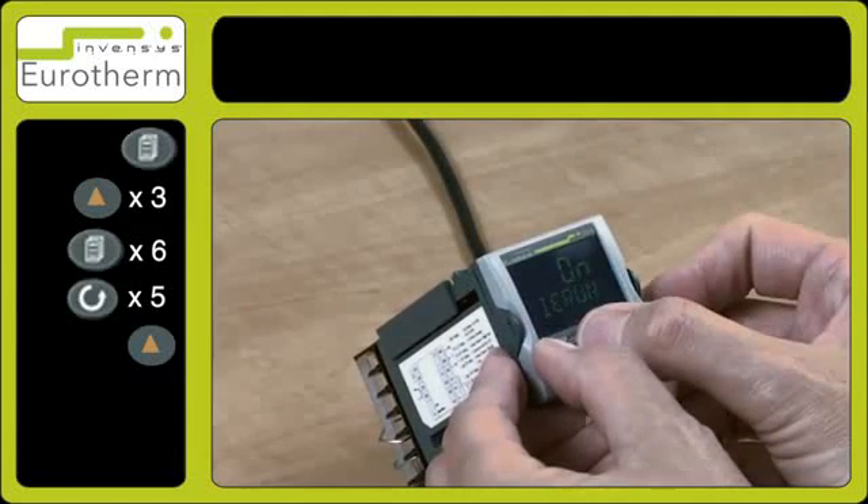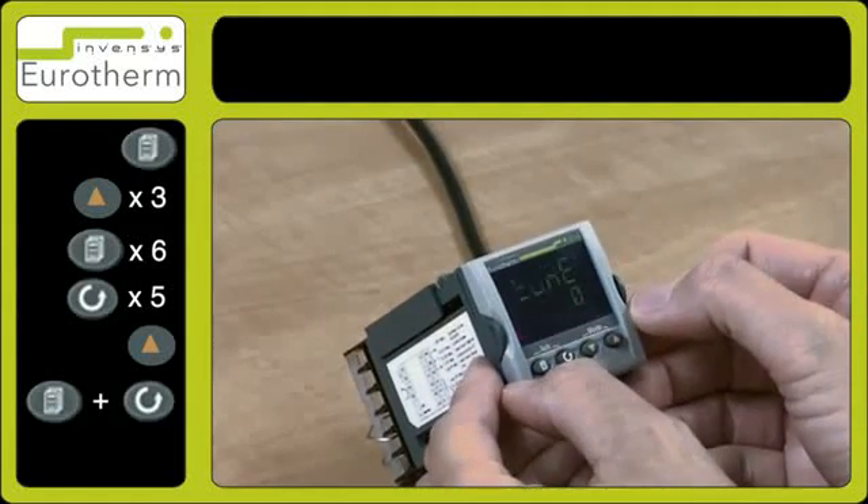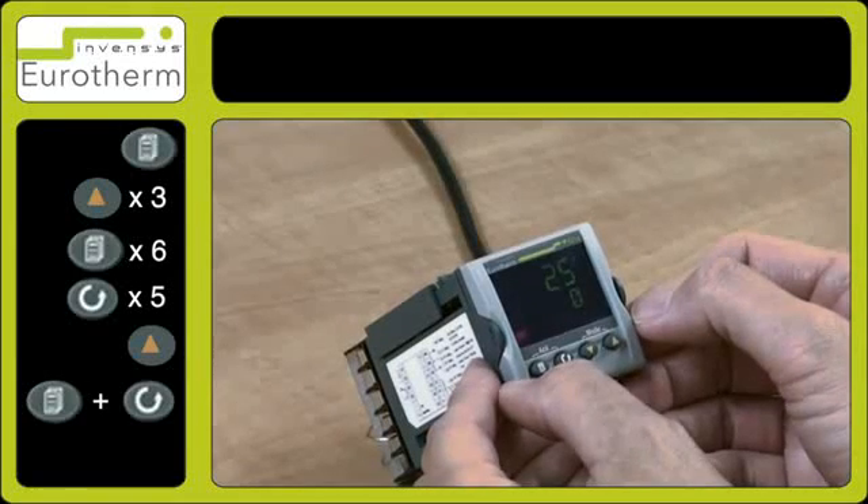Press the page and the scroll key together to return back to your normal screen, and you will now see tune appear on the screen.